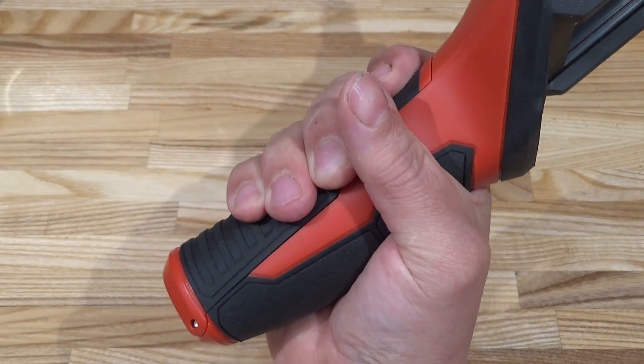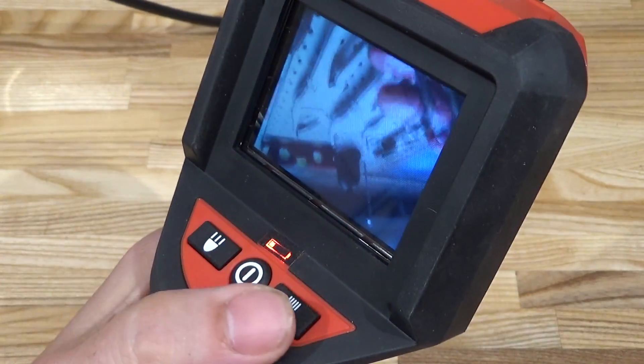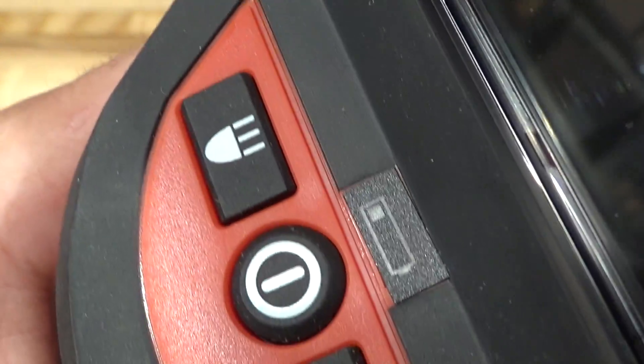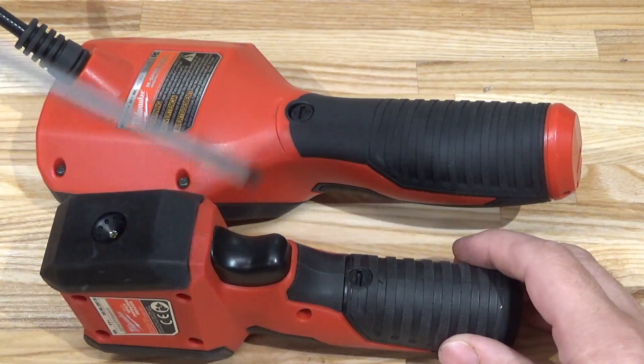The handle is quite chubby. Where's the trigger? I want a trigger — instead you've got these soft buttons: lamp down and lamp up. And what's up with the crooked user interface? That doesn't inspire confidence. Alright, let's take it apart — start with the battery cover.